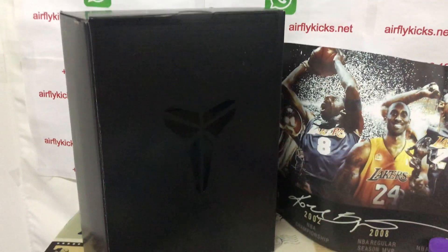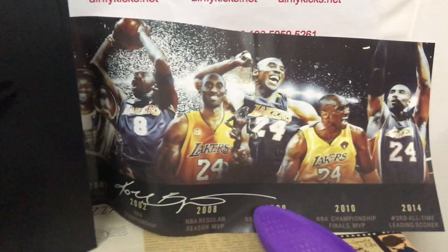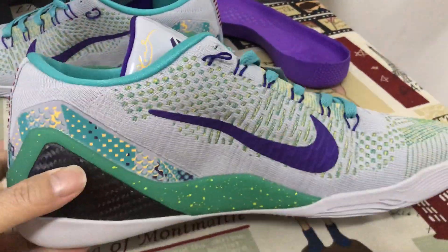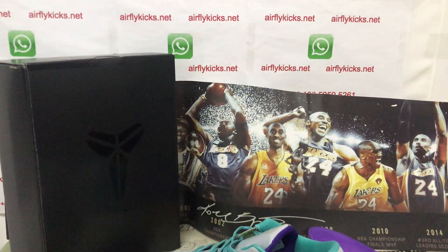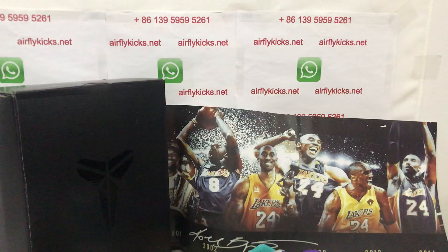Here's the regular Kobe shoebox and packing paper. You can see it also — looks very, very nice. If you like them, you can place your order on my site earthflykicks.net, or you may contact me by WhatsApp.